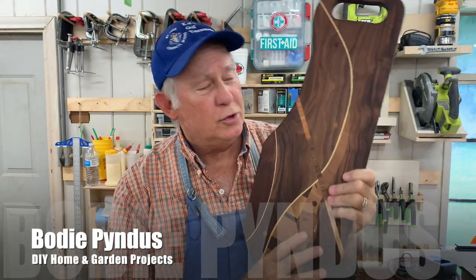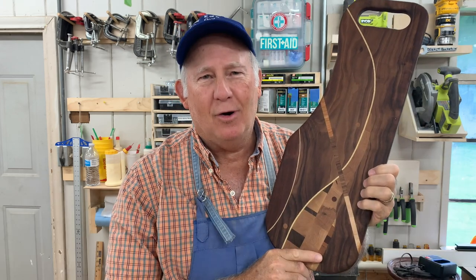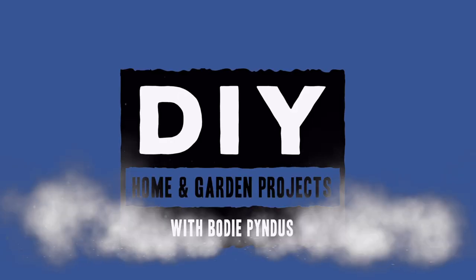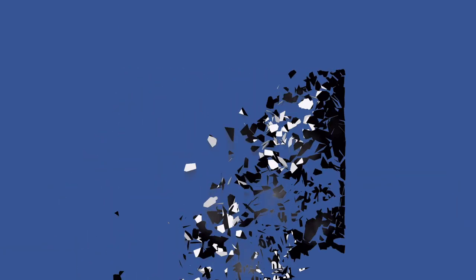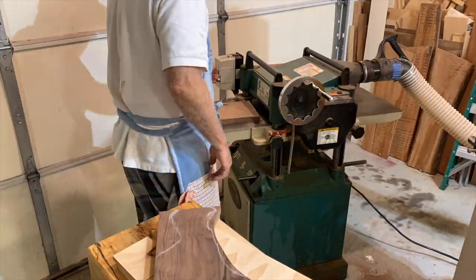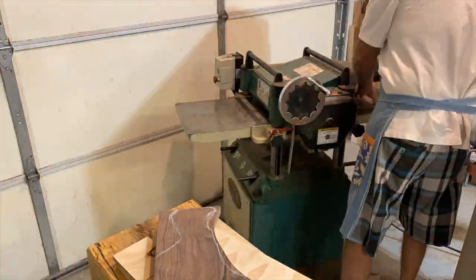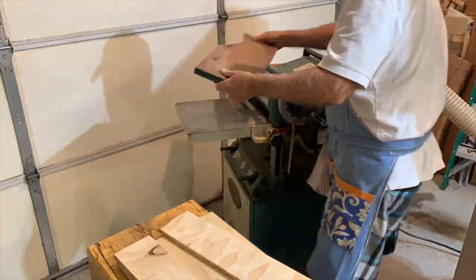In today's video we're gonna show you how to make a woven cutting board. I grabbed a couple of offcuts from other cutting boards and projects I made and cut them to size. I ran a piece of walnut through my planer to get it nice and flat so we can begin our project.